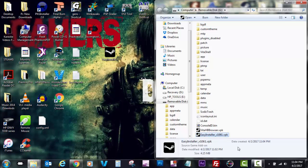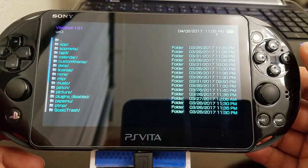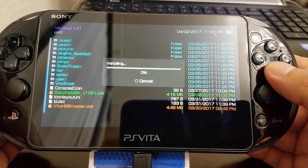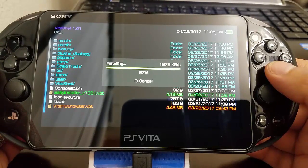Now that we have the file in there, that's all we need to do with the PC — we don't need to do anything else. So we move on to the PlayStation Vita. As you can see I had it on USB, so I'm going to go ahead and install that Easy Installer version 1061.vpk.